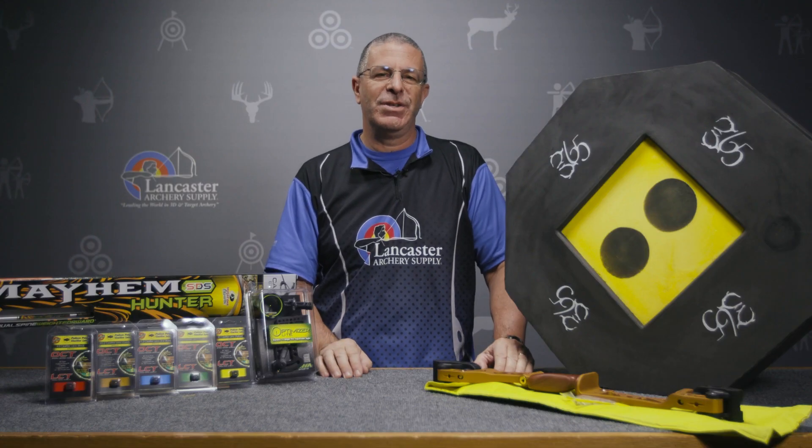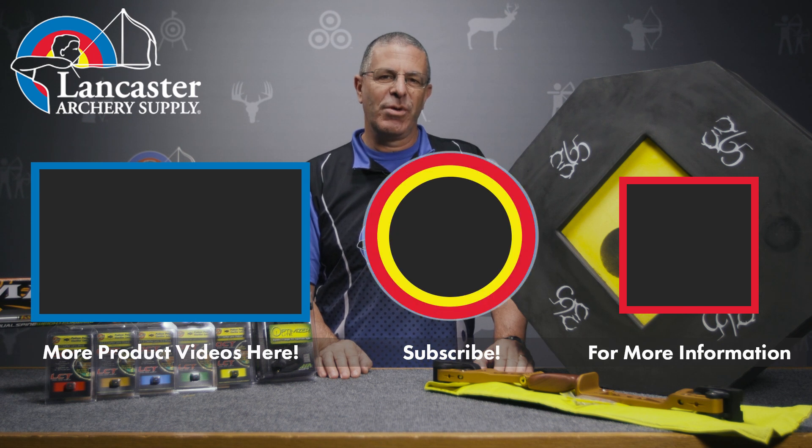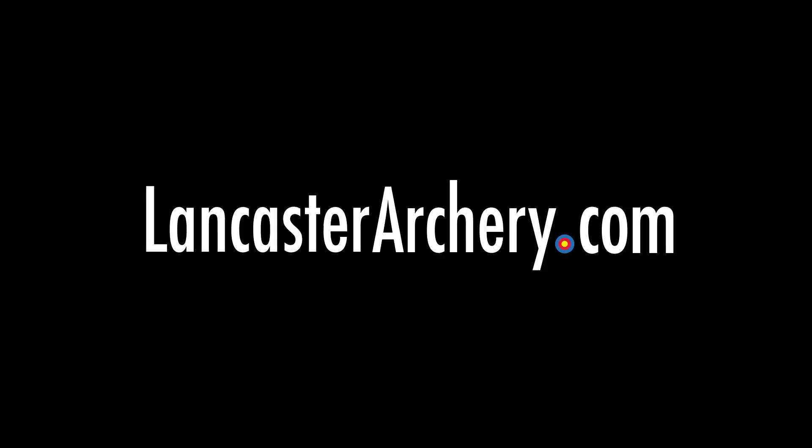That's what we have for our February monthly specials and new arrivals video. If you like this video, give us a thumbs up, and if you want to see more videos like it, subscribe to our YouTube channel and click the bell to get notifications whenever we put out new videos. As always, if you have any questions, visit us at LancasterArchery.com.